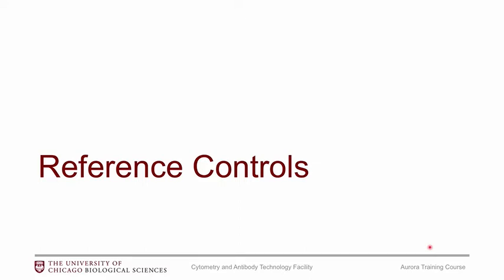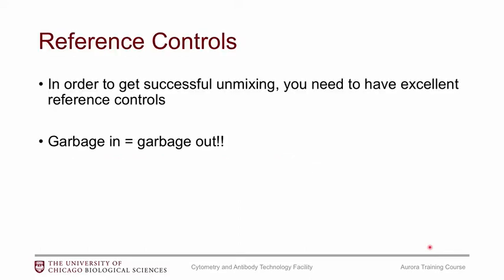What makes a good reference control? As mentioned, reference controls are absolutely very important to get successful unmixing. If you have terrible reference controls then you will get terrible unmixing. There are five rules you should follow to make your reference controls. They are pretty much the same as making compensation controls for a conventional flow cytometry experiment, but the Aurora is much less forgiving, so you really need to follow these rules.